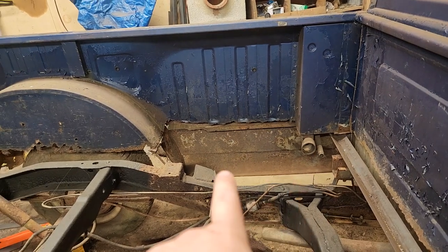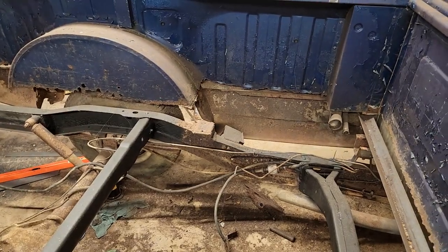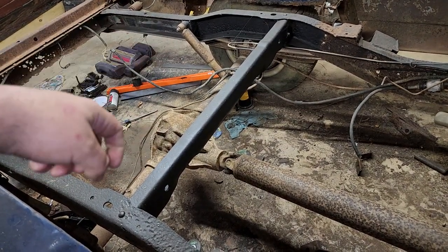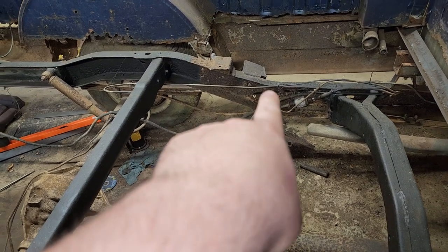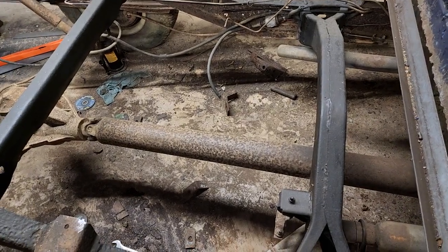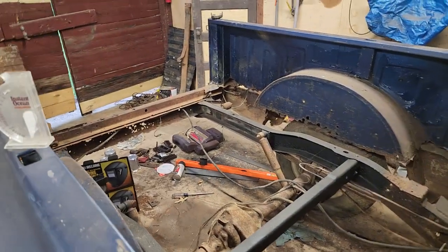Before I put the bed floor in, I need to clean these surface-rusted panels — one here, one there, the one down here, and this one — because it's easier to access them with the bed floor off. Then I need to paint them. I'm also going to wire-wheel the driveshaft and wire-brush the differential to clean it up, then paint it black like I did the frame. The frame over here has a tiny hole that needs to be fixed, and the cross member has a tiny hole in the bottom corner that also needs to be fixed.